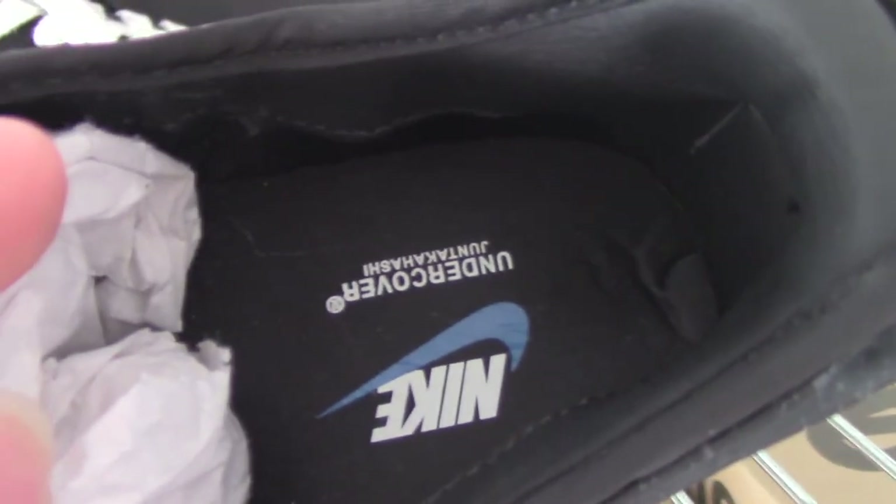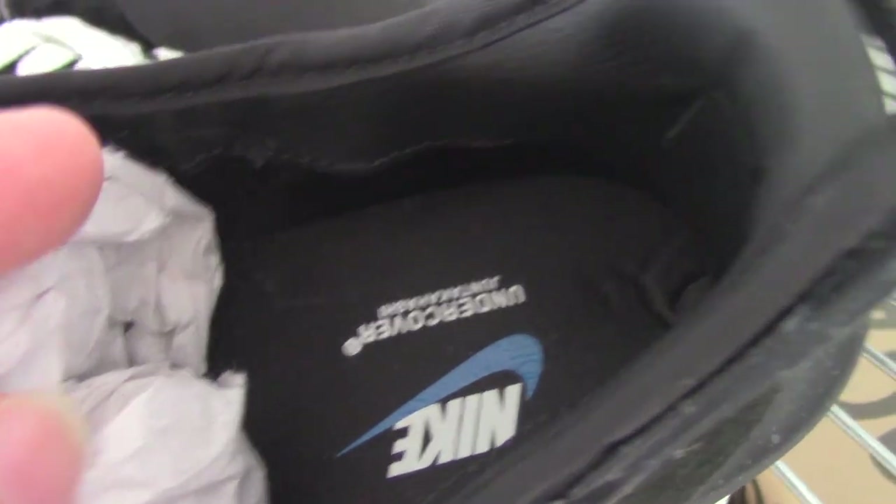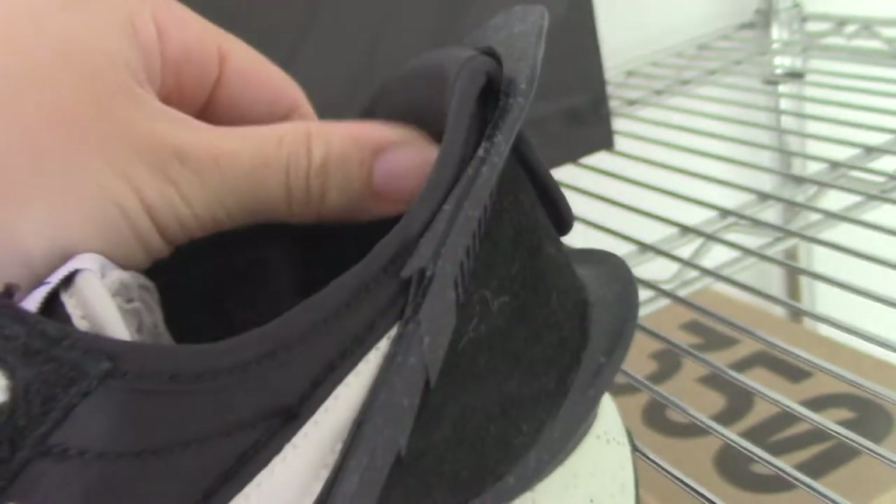And on the inside, you can see the shoe part is the black one, also with the upper and the letters. On the side, there's a black letter — fits well.